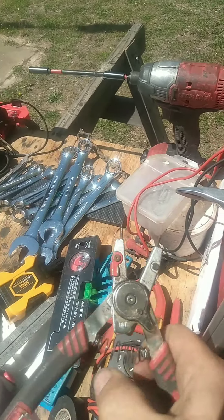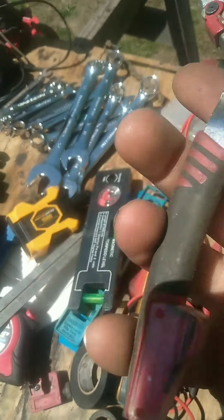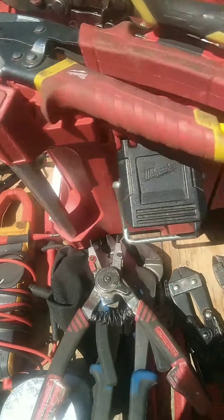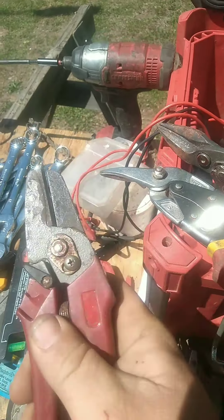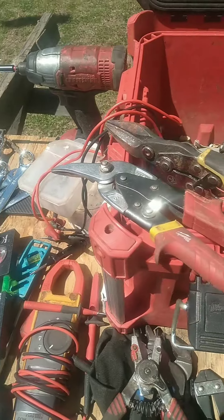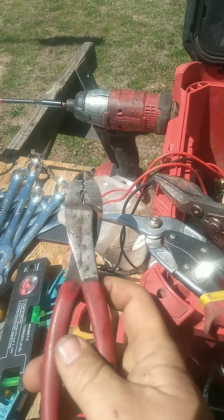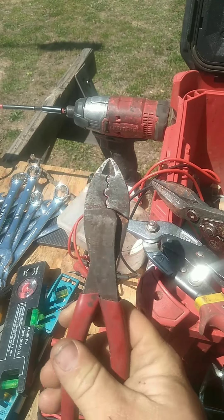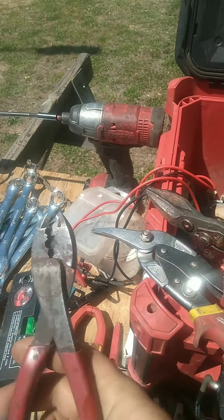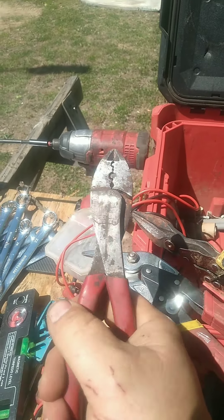These snap ring pliers are reversible — just hit this switch and they go from inside to outside, and they carry extra bits in the handles. These are PowerBuilt, I think I got them at Flip-Flo. Also a hose cutter — comes in real handy. When you're working with 12-volt wires and need to do butt splices and put rings on them, you need a pair of crimper pliers that also have end snips. Buy these.